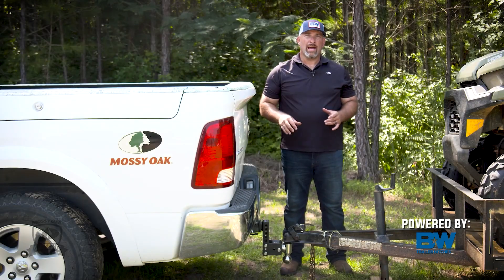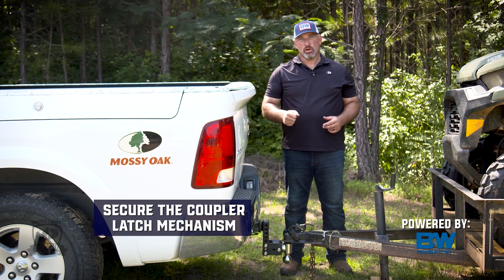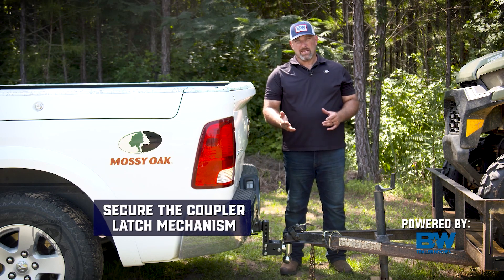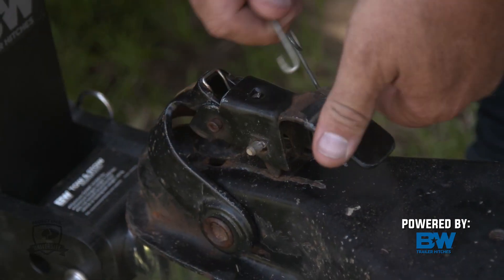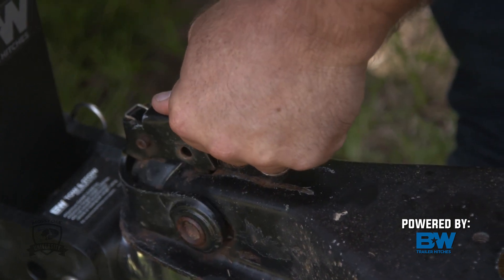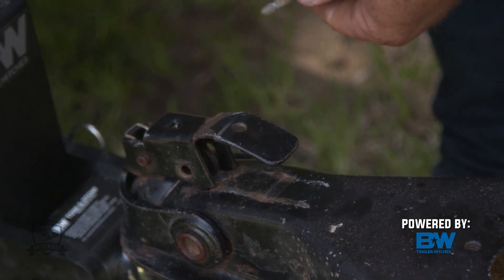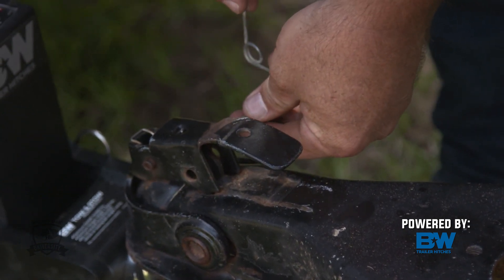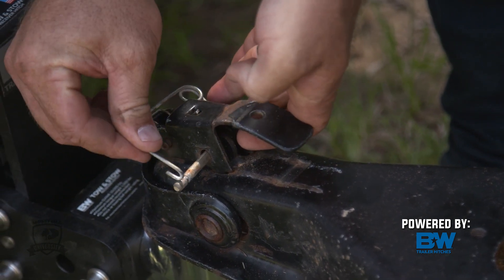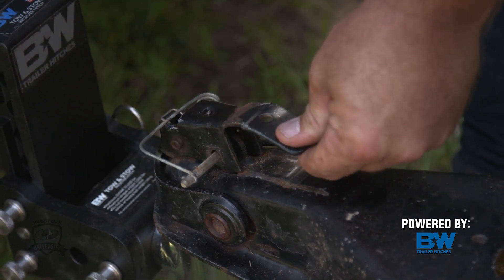We've got the trailer lowered down onto the ball properly. The next step is to secure the coupler latch mechanism, followed by putting the safety pin in through there. I'm going to grab this lever, press forward on that latch mechanism on the coupler, put it securely down over there, slide the pin through and secure it. That pin is going to stop that latch from opening in any way when you're going down the road towing.